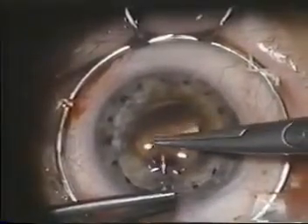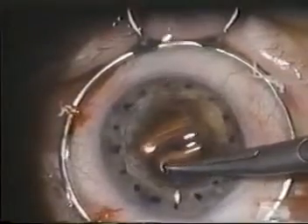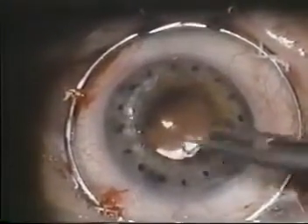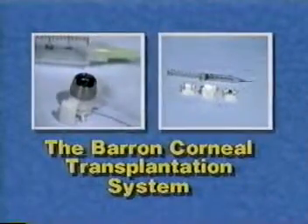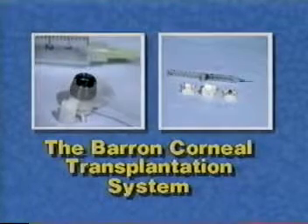Today, the goal of a surgeon transplanting a cornea goes beyond simply making a clear graft. Successful surgery should result in a clear graft with no astigmatism. To accomplish this, the surgeon must accurately cut both the recipient and donor corneas and make sure sutures are evenly placed. All of this can now be done with precision, using only two disposable instruments.